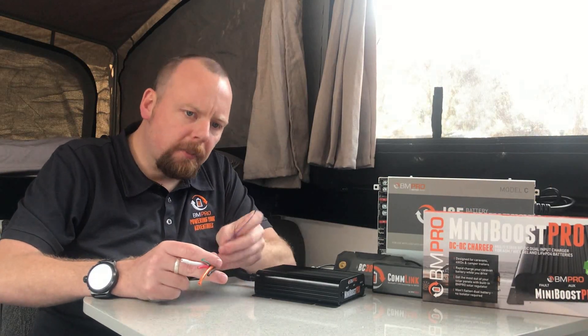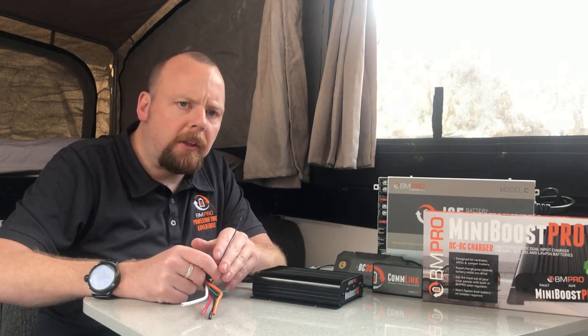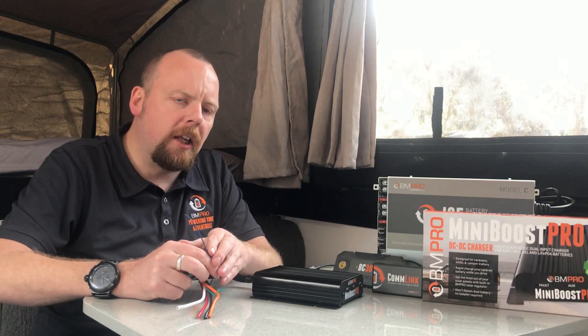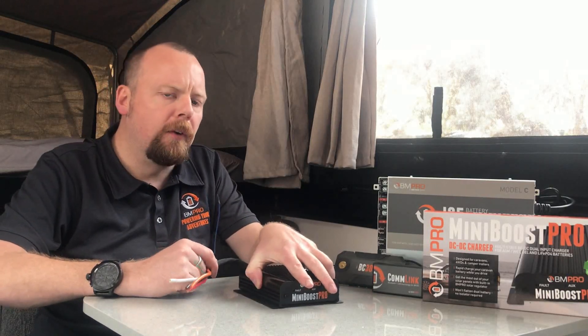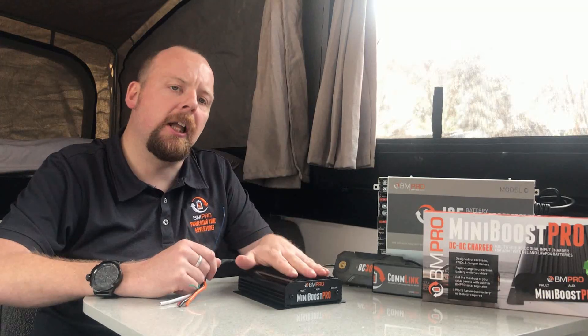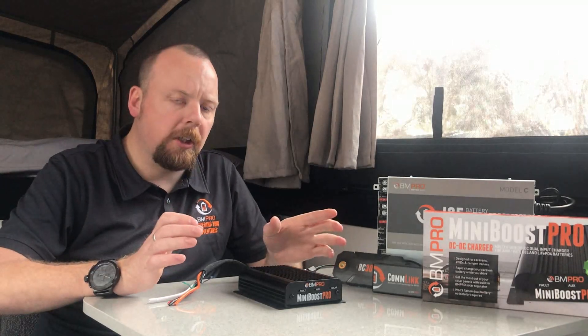Another frequently asked question: does the blue wire on the Mini Boost need to be connected? In most applications, probably not. It is an ignition sense wire — not an ignition wire — meaning it will not turn the Mini Boost off. It is designed for vehicles with smart alternators that drop down to as low as 12.2 volts when cruising. This wire allows the Mini Boost to accept a 12-volt input and still deliver a charge through the caravan battery, ensuring you have a fully charged battery when you stop for the night.